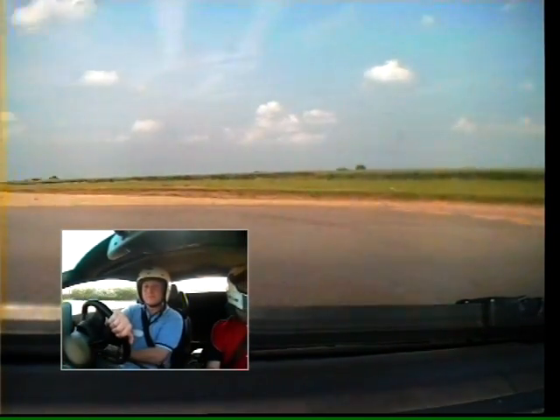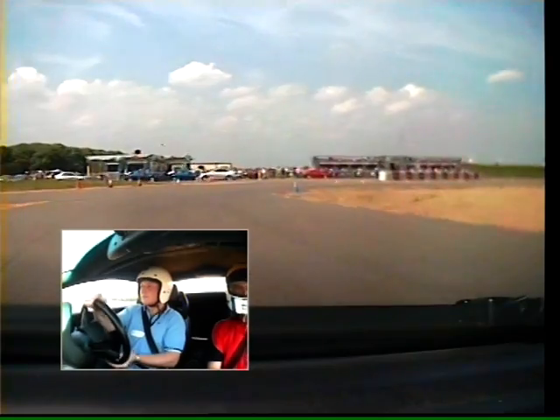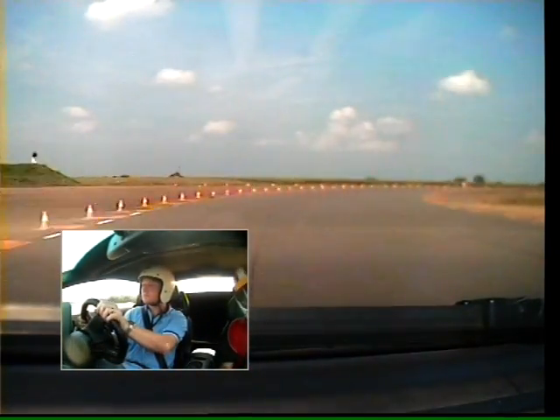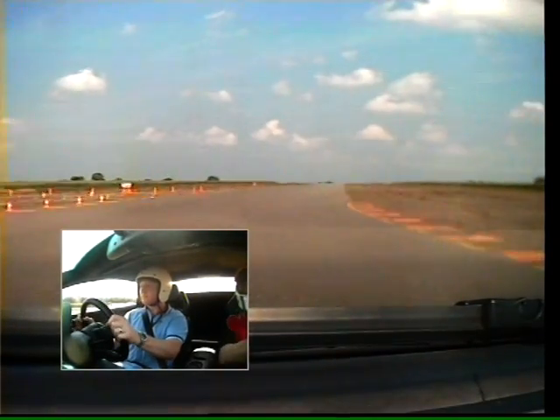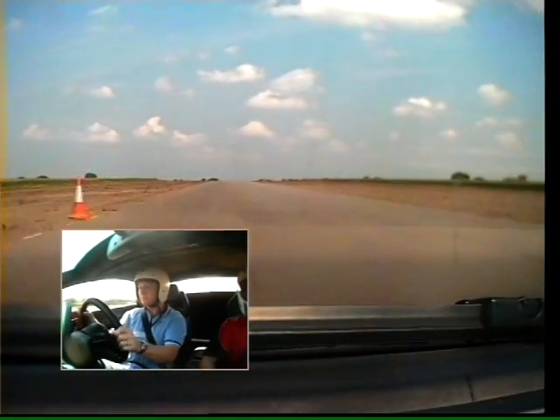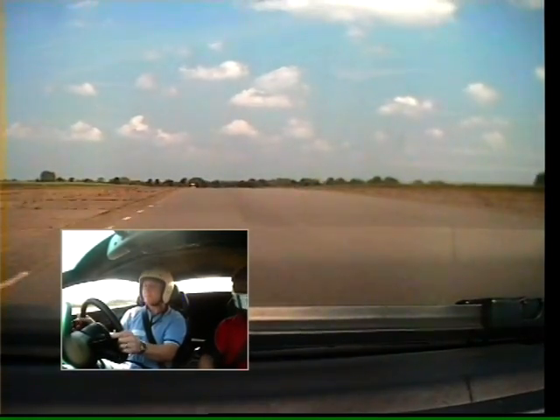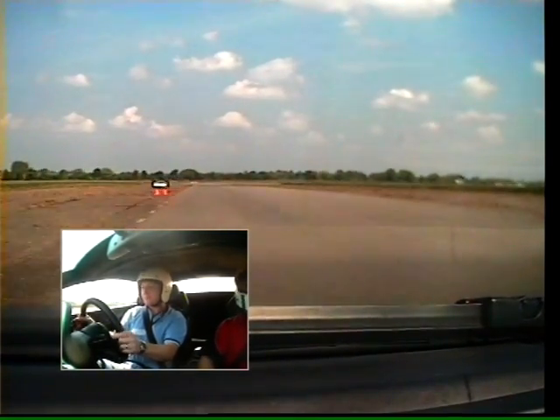Tight left. Close to the blue cone. Gently start squeezing the throttle now. Round to the right. Out to the left-hand side. Full power. Good. Keep that pedal on the floor. And four. And five. Good. Stay on the gas. Keep it going. And brake.